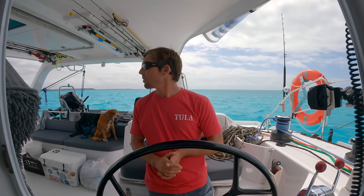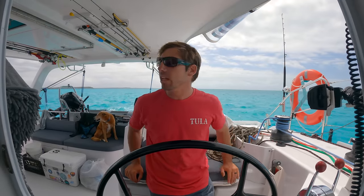We'll be on this course for just a little bit, and then we'll start to turn up and trim the sails. For now we're just going to relax, keep a lookout for coral heads, keep an eye on the chart, and monitor the VHF.